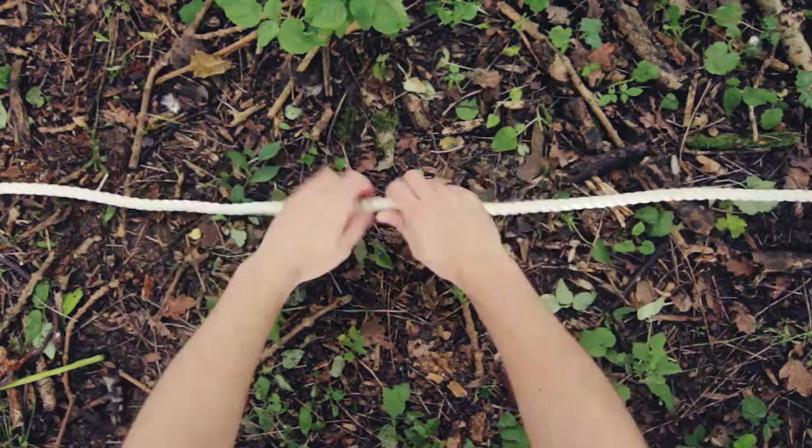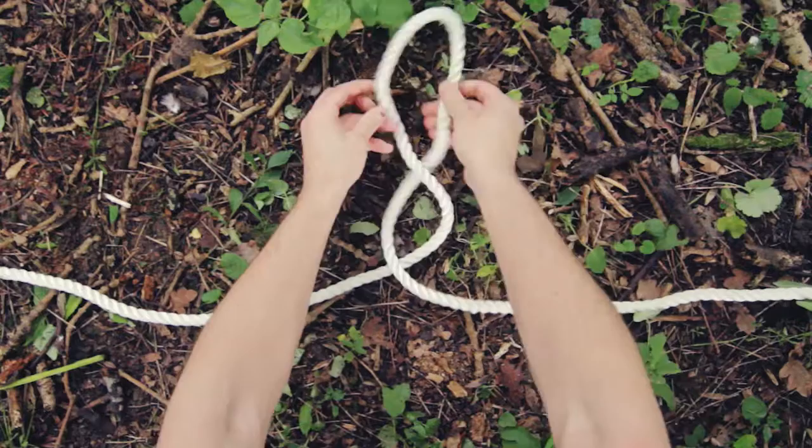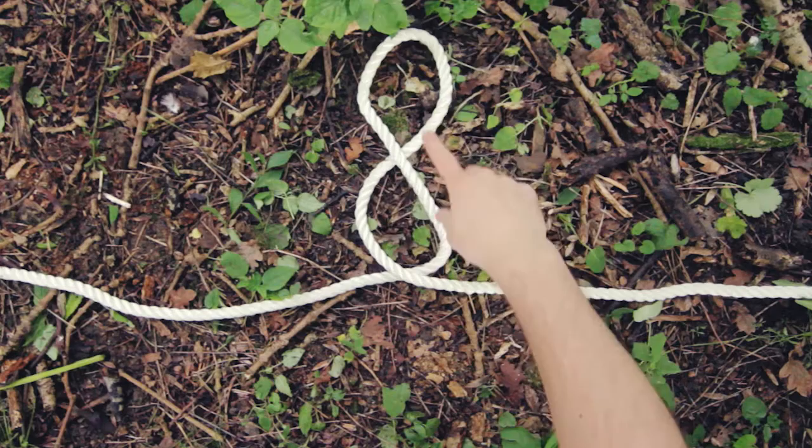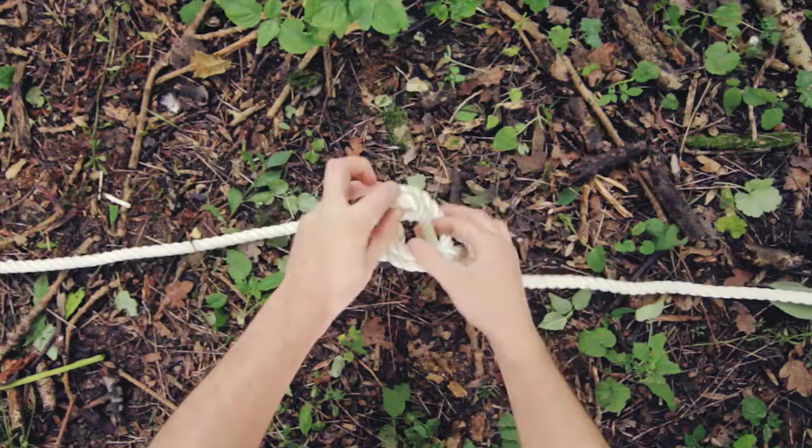To tie the alpine butterfly loop, create a loop by twisting the rope, then create a second loop by twisting in the same direction — here twisted clockwise twice. Then take the top loop, pass it over, underneath, and through the bottom loop.